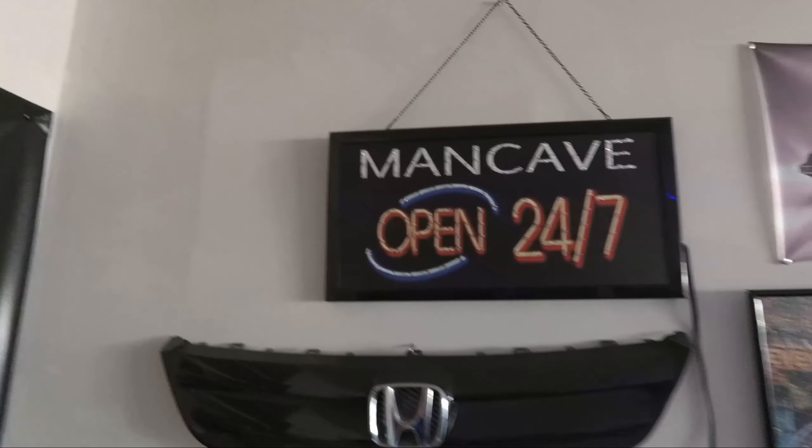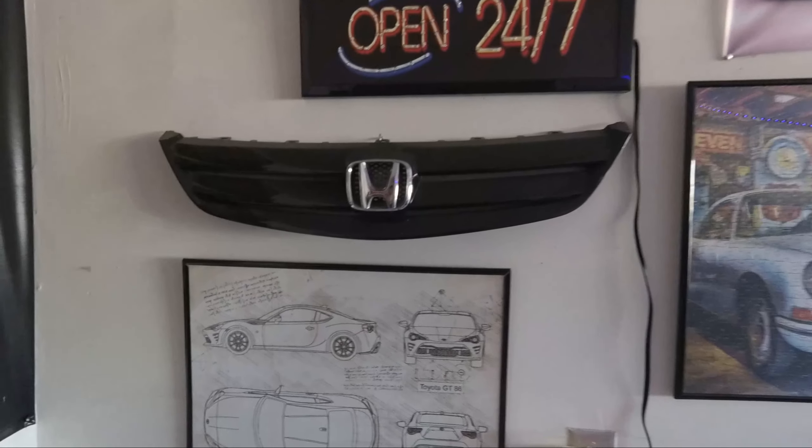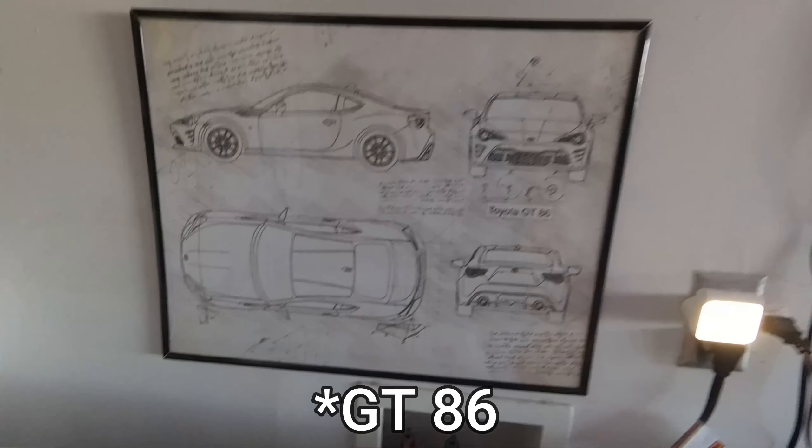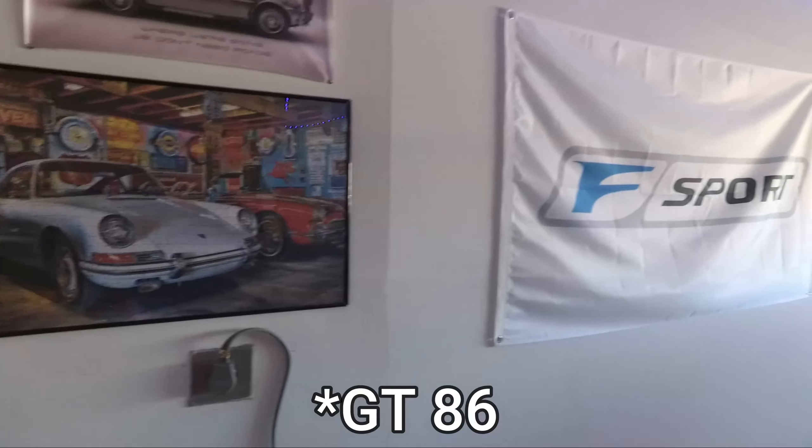What's up guys? We are in my garage right now. As you can see, we have all of my car posters. We have Honda grills on the wall, a GR86, and all kinds of car stuff.